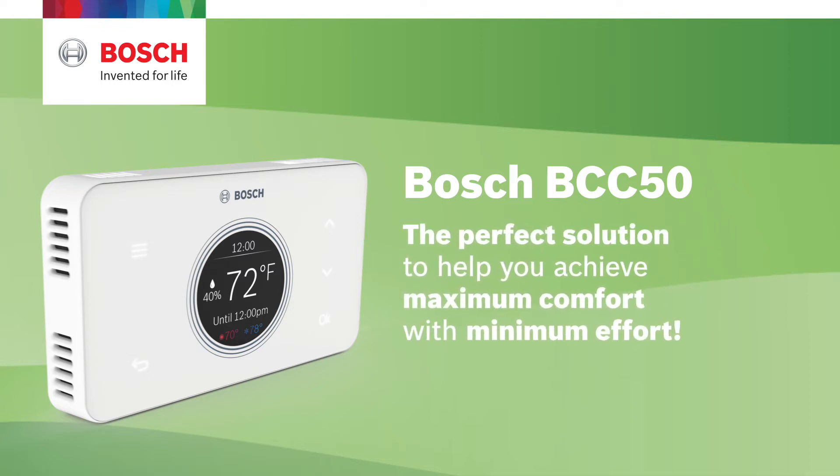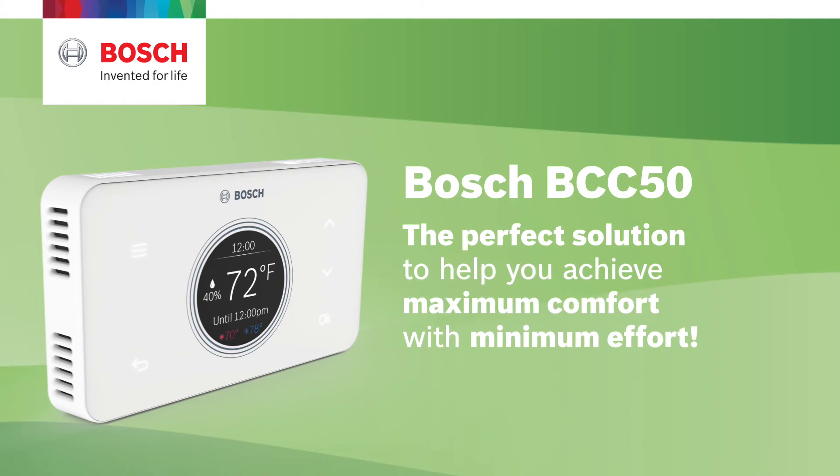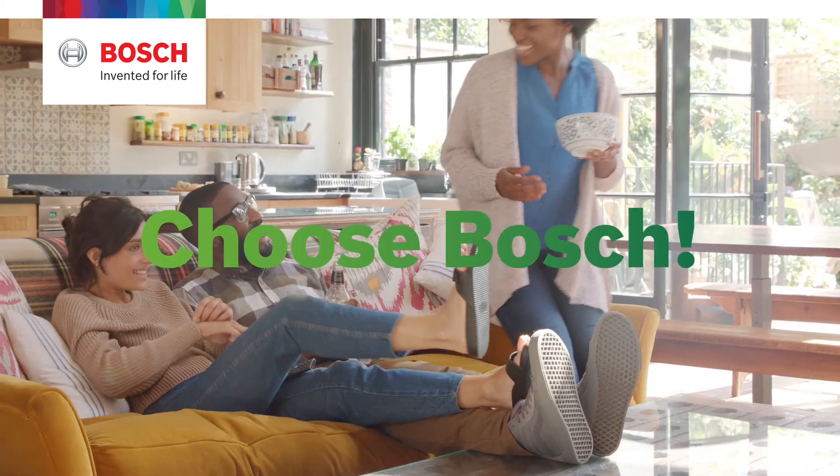The BCC50 is the perfect solution to help you achieve maximum comfort with minimum effort. Choose Comfort. Choose Bosch.